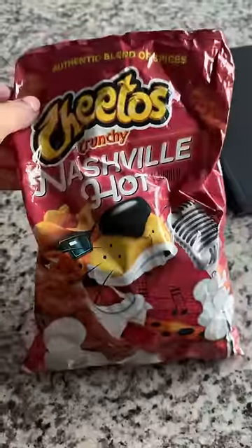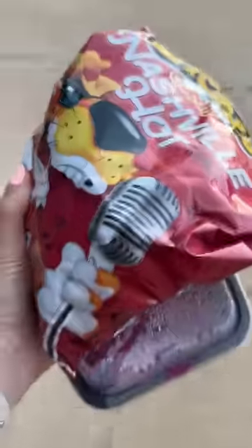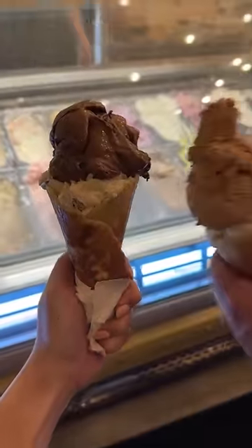I added some Nashville hot chicken Cheetos to sweeten the deal, but he still didn't like it, so I got some ice cream to make up for it.